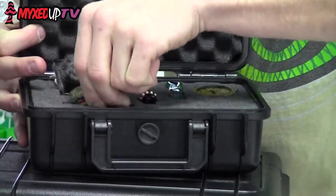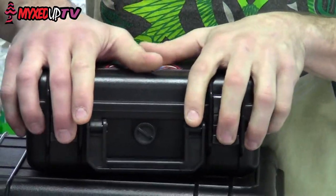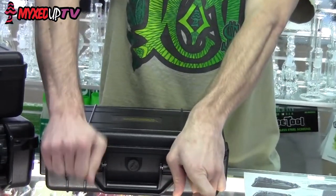Over $1,000 worth of glass in one little case, and you know you don't have to worry — when you're traveling, everything can be safe. If you're not into those finer things, maybe you just do a rig.